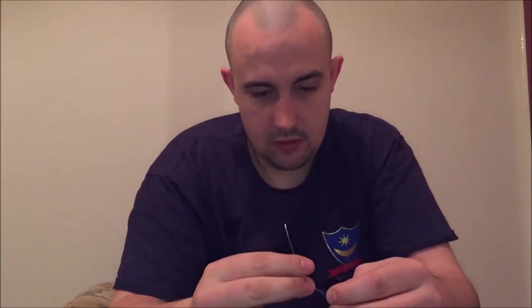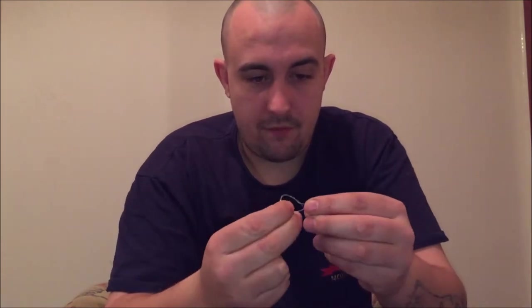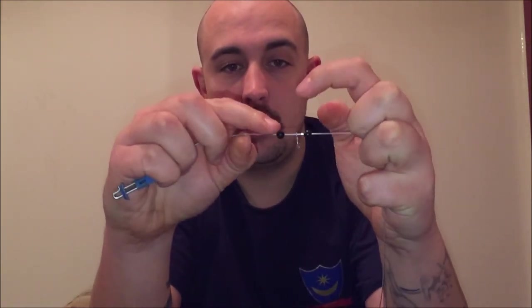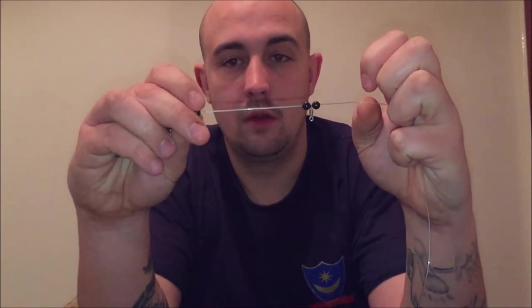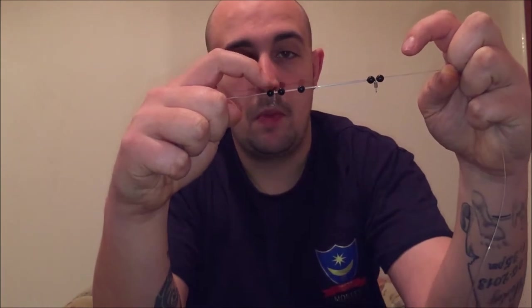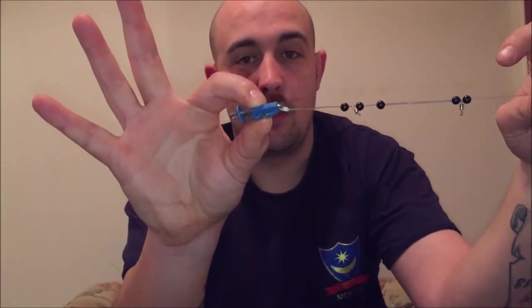Your swivel, another bead, another bead — last but not least the swivel. You're probably thinking, why don't I put any crimps on there? I'm going to use power gum, using uni knots. I'll put the link up here if you want to see how to tie the uni knot. So you've got your swivel, bead, swivel again, another bead, the SRT spring, a bead, another bead, another bead, swivel, bead, and your Genomoy splashdown.